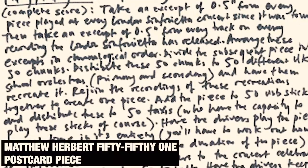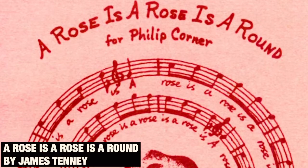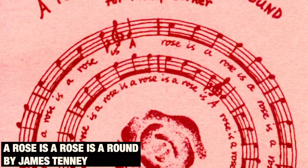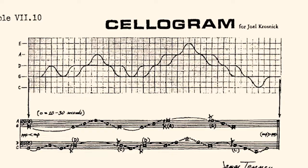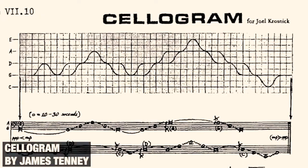It's brilliant really, because there are no rules, so you can't go wrong. About 50 years ago, a composer called James Tenney wrote a series of pieces for his friends to play. He wrote them on the backs of postcards and used written instructions, lines, shapes, and even fragments of other music. Some of them are almost like pictures, while others look more like scientific graphs.